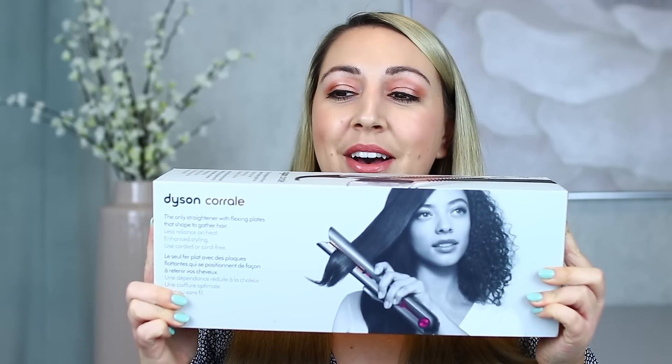This came in the mail just the other day — this is a really heavy box. So this is what it looks like. It looks like you can also be cordless. It says: 'the only straightener with flexing plates that shape to gather hair, less reliant on heat, enhanced styling, use corded or cord-free — cord-free for convenience but it does last longer plugged in.' It also says you can charge it 90% in just 40 minutes.